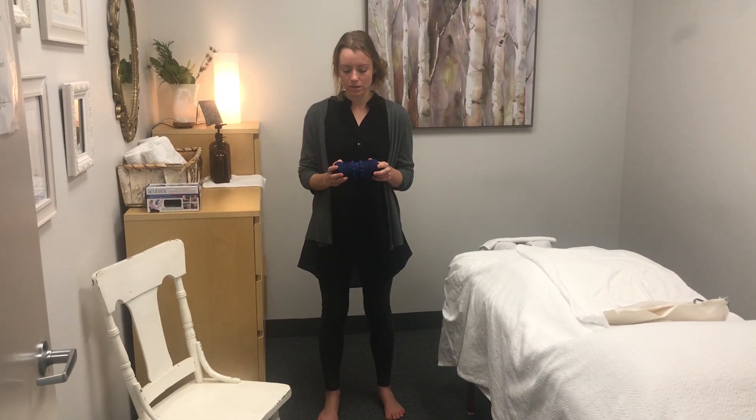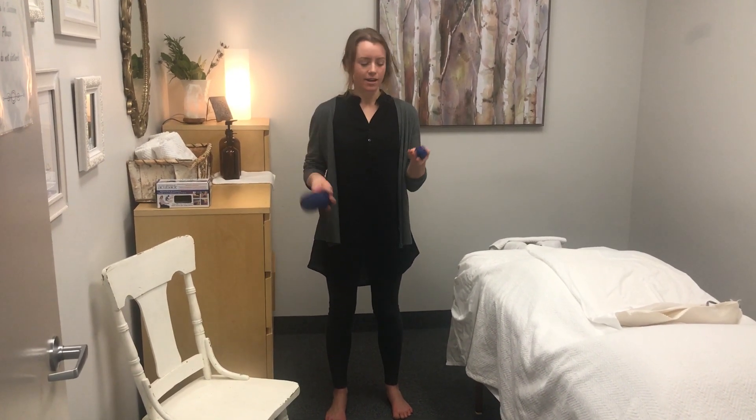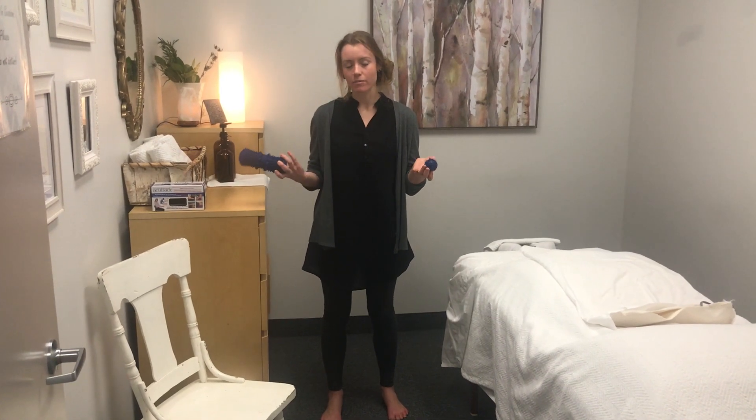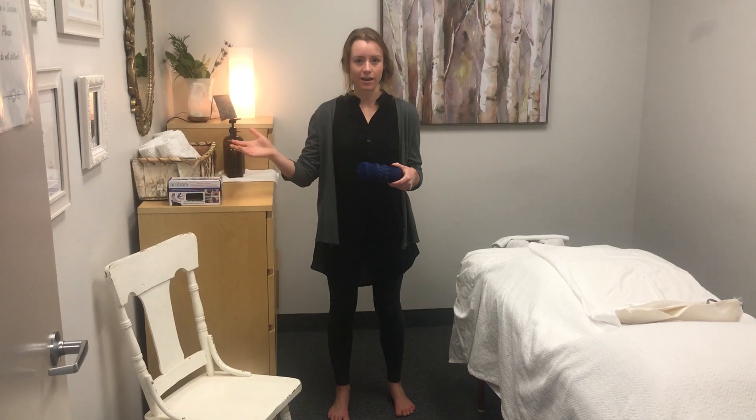Today we're going to be using two AccuBall products. The first is called the AccuBac and the second is a small AccuBall. You can heat these up in the microwave or in a pot of boiling water — there are instructions inside on how to use them.